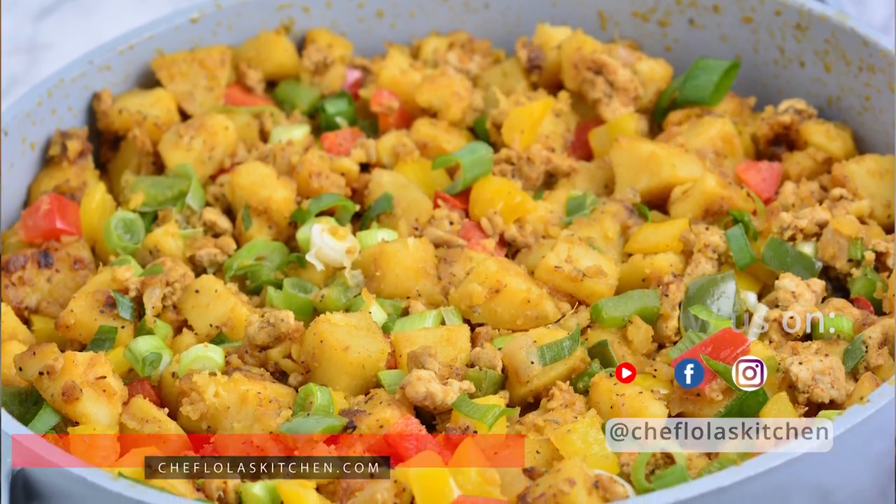Hello everyone, this is Lola again. Welcome back to my kitchen. So today we are going to be making a very easy breakfast recipe. This is called sweet potato hash.